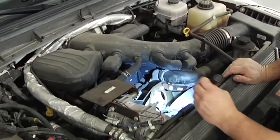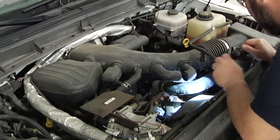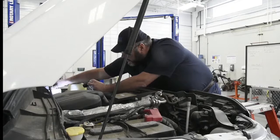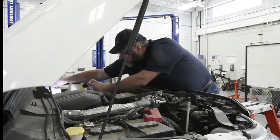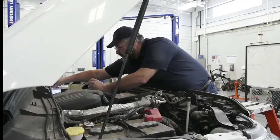We are going to check the power steering for leaks. We're also going to check the hydraulic brake system — we're going to check the master cylinder level and make sure the fluid is not contaminated.